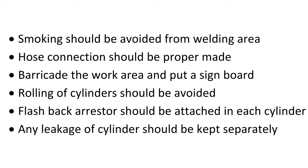Rolling of cylinders should be avoided. A flashback arrester should be attached to each cylinder. Any leaking cylinder should be kept separately and dealt with quickly.